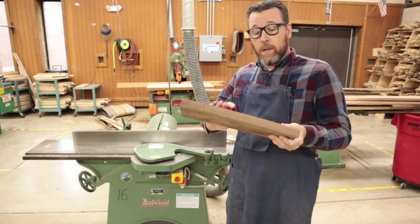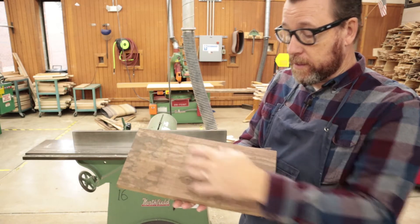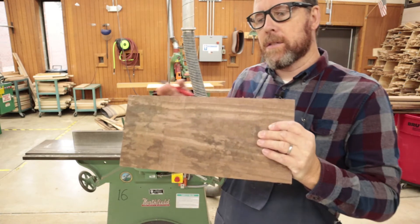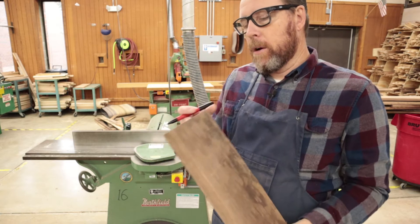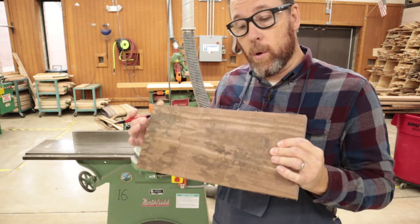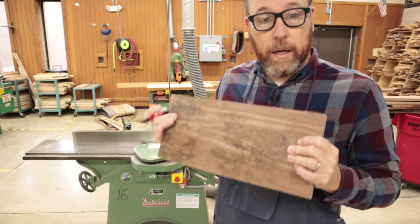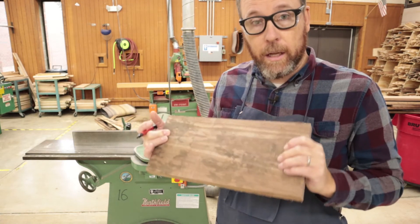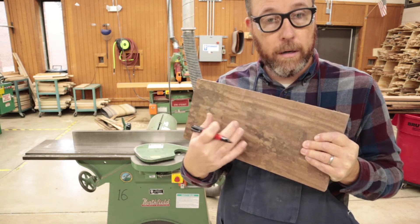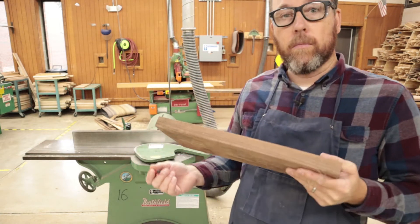Before you start using this, you always want to look at your board and see what's going on. Make sure you don't have any cracks or anything stuck in it. If it's full of dirt, try to get off as much as possible — a wire brush works really well because dirt and rocks will dull the blades pretty quickly. Make sure it doesn't have any nails or staples. If it's got a big crack, a big knot, or something that could come off, be really careful — let me take a look at it, because if those blades hit that knot or crack, it can just explode the board.